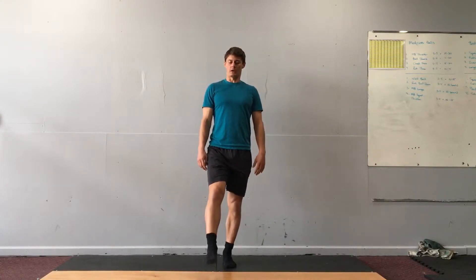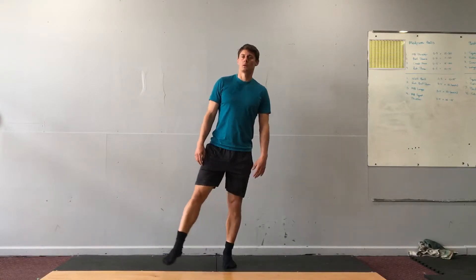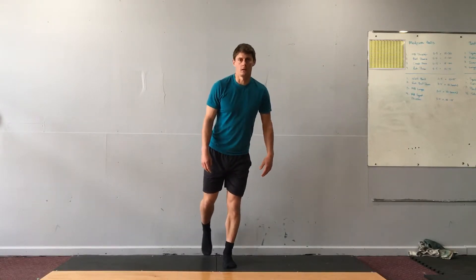Standing one leg balance three-point foot tap. Establish your balance on one leg, stand nice and tall, pick the other leg up, and then you're going to tap it in front, to the side, and behind.